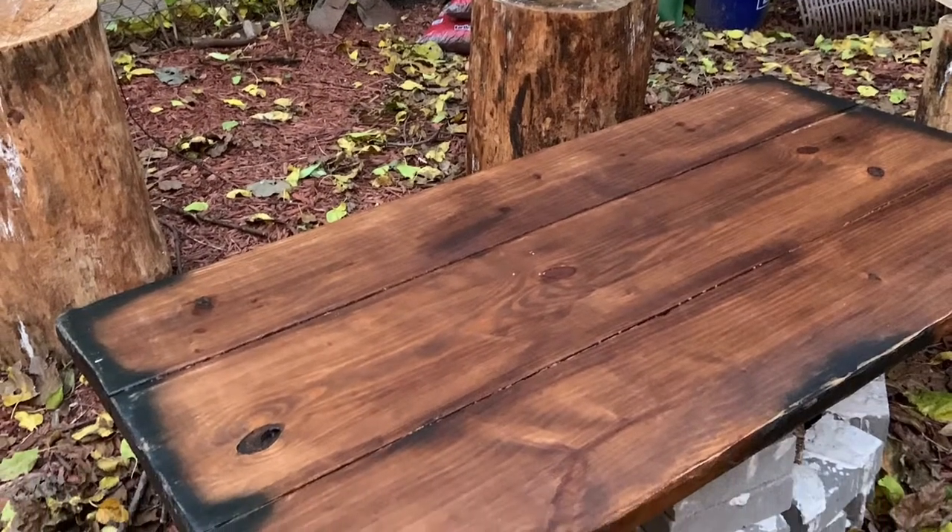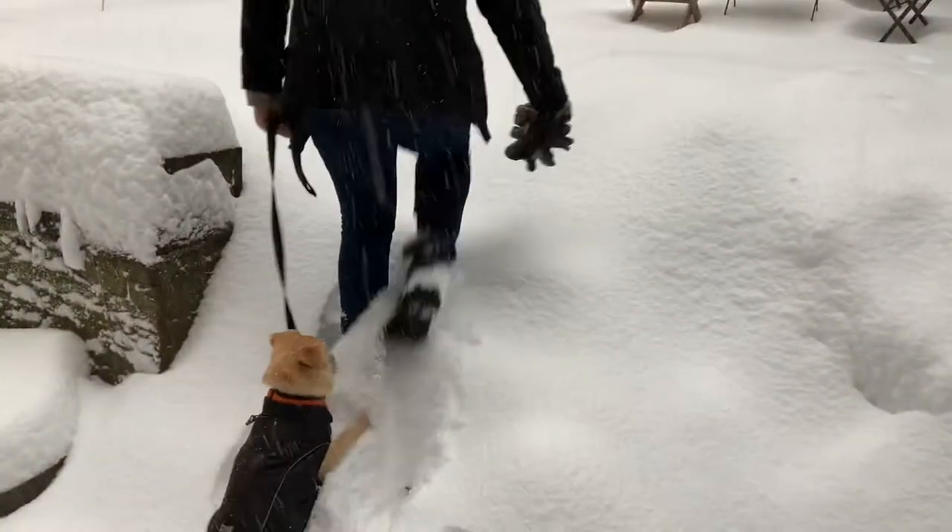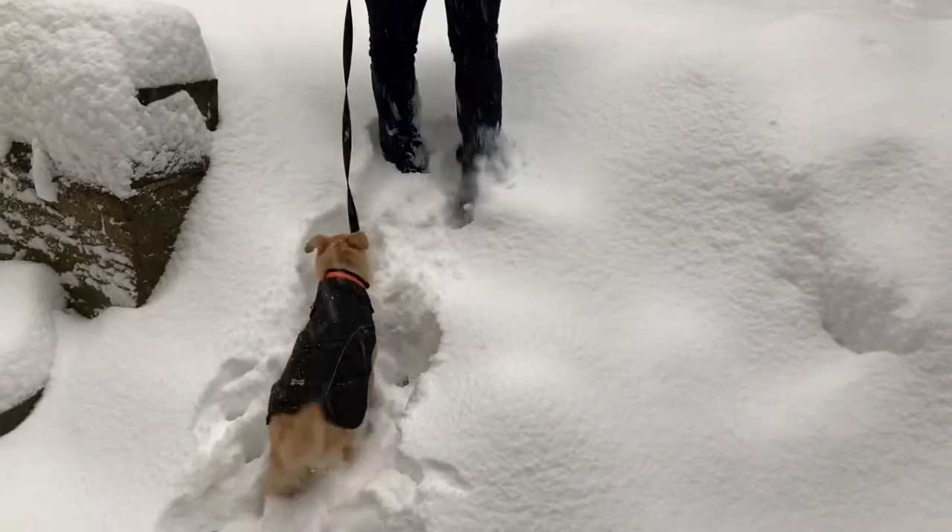After the party, I was walking down the street and found this piece of wood. I didn't know exactly what I wanted to do with it, but I figured I'd find something at some point.